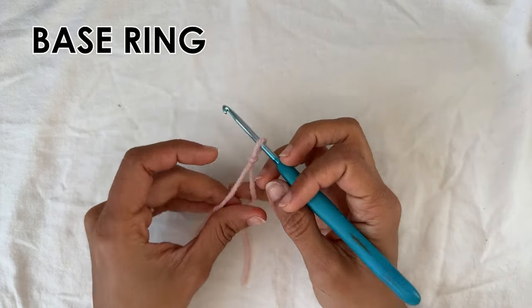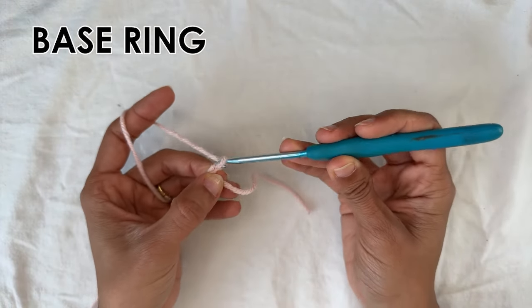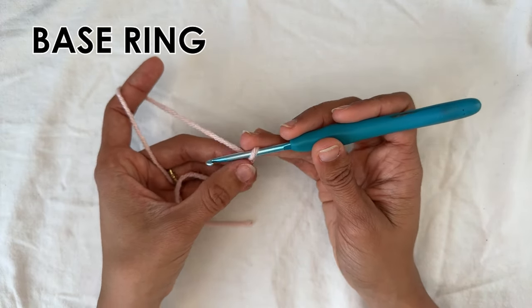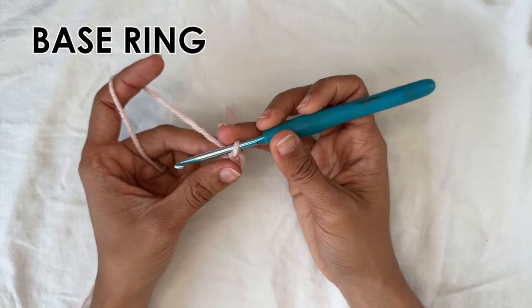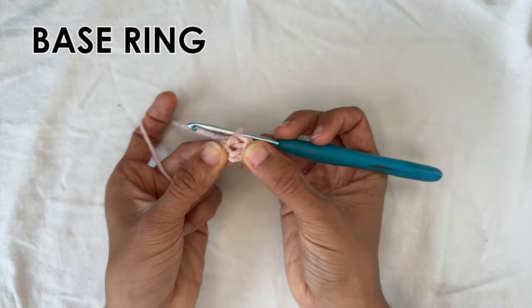You're going to start with a slip stitch and we're going to start with a base ring. For our base ring we want to chain four — one, two, three, four — and we're going to do a slip stitch into the very first chain of the foundation chain. Into that first chain insert your hook and pull through and we've created a base ring.